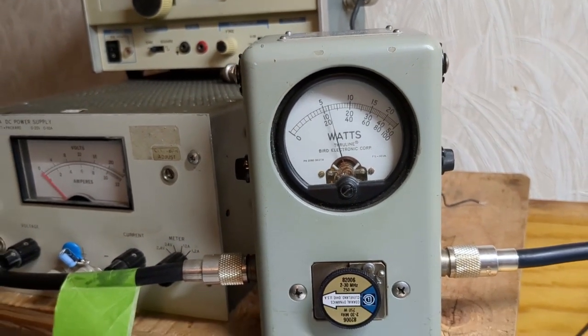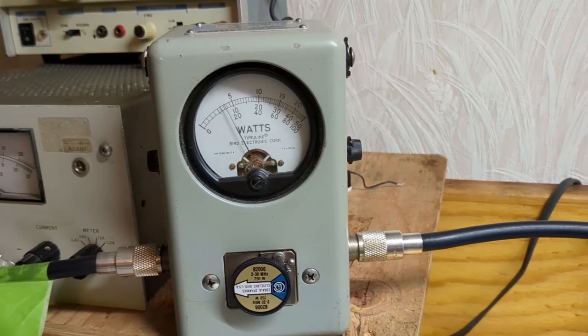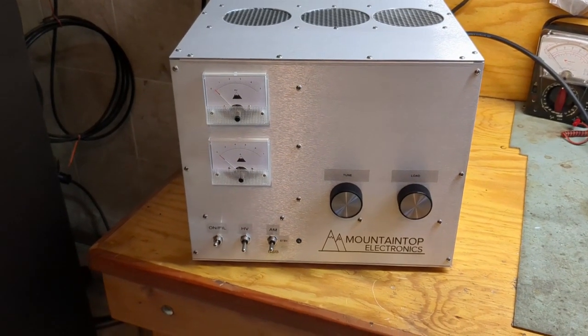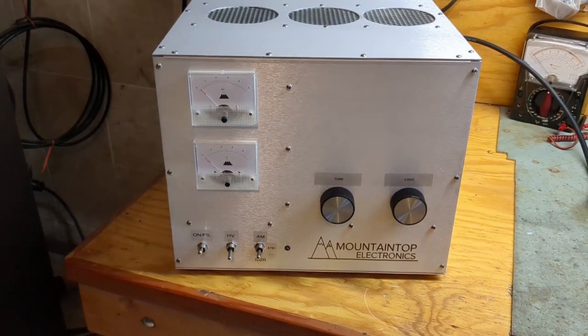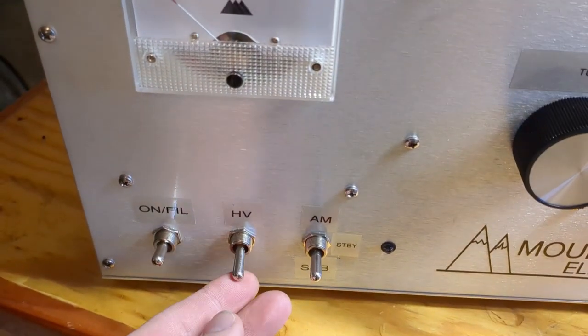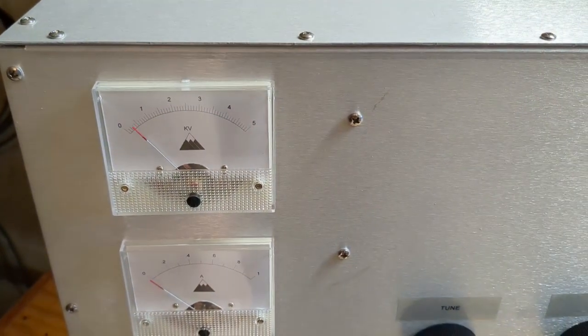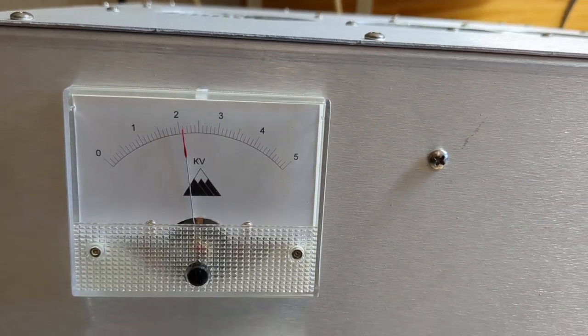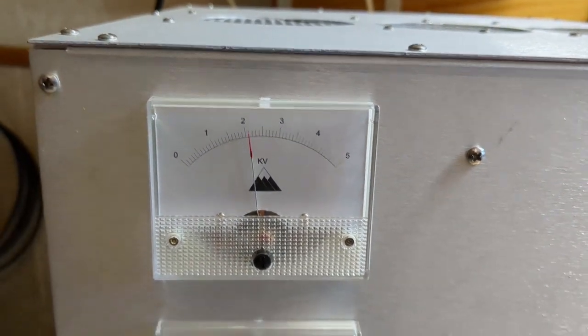Now I'm going to put the box on and let it warm up, and we'll be right back. Okay, we're back. It's been about three minutes and the amplifier is warmed up. Next thing we're going to do is put the high voltage on — it has a step start. So we're idling at about 2,100 volts, somewhere in that neighborhood.